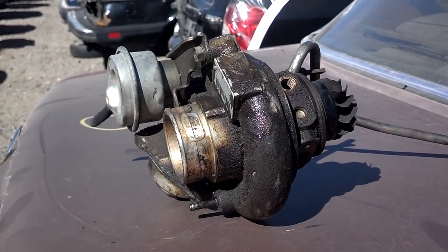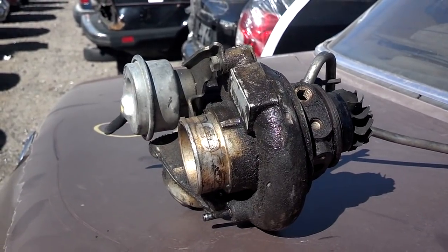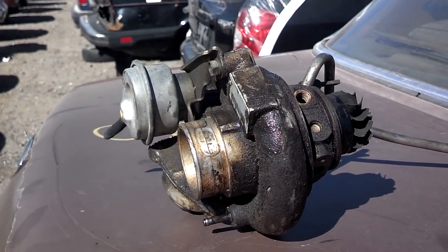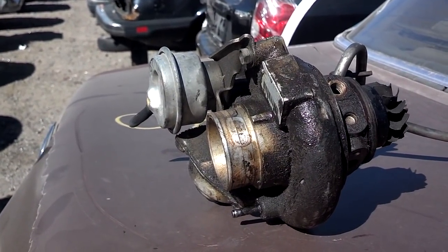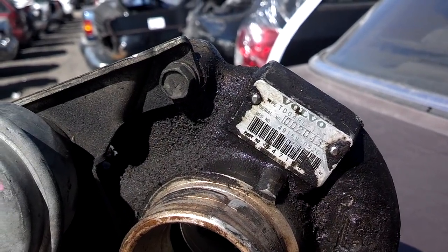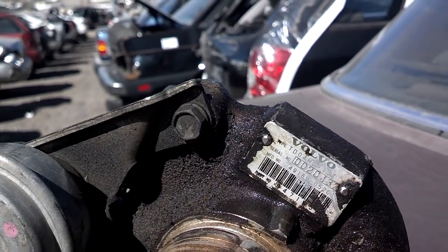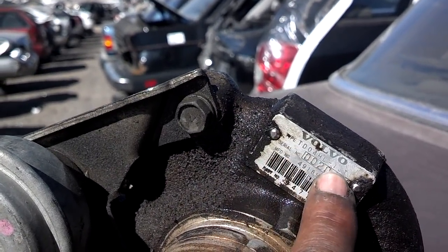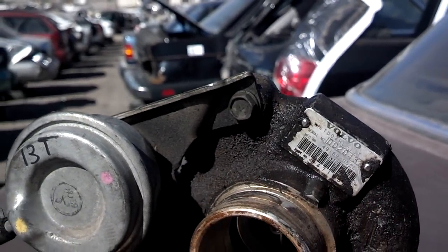In this video, I want to talk about what actually goes wrong with the turbo. I'm specifically focusing on the turbo itself and not the things that attach to it, although it may be considered part of the assembly. Now this turbo came out of a Volvo — I believe it's a Mitsubishi turbo — and it's a 13T, which is a low-pressure design smaller turbo.